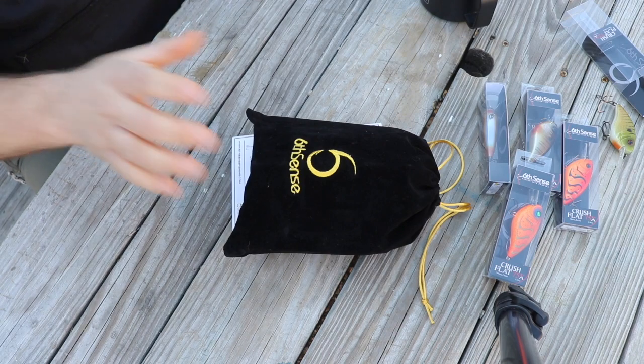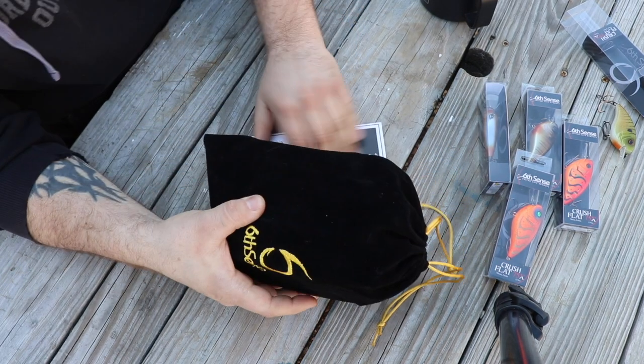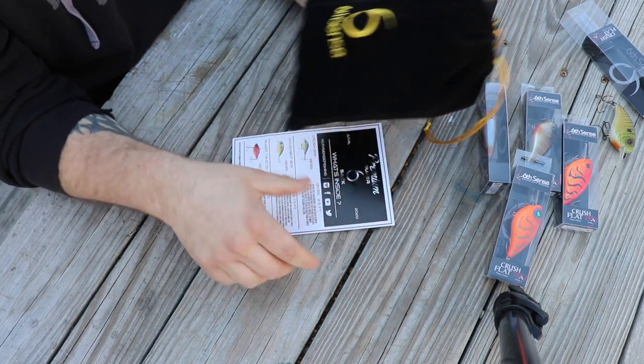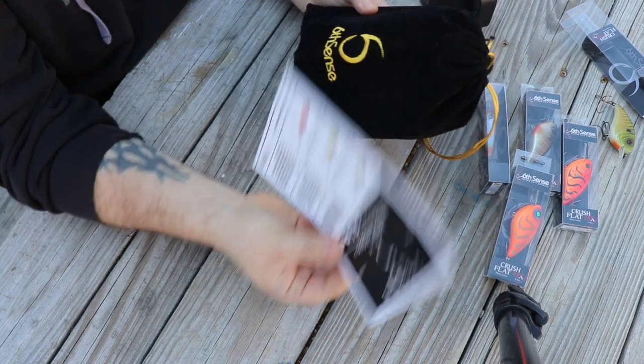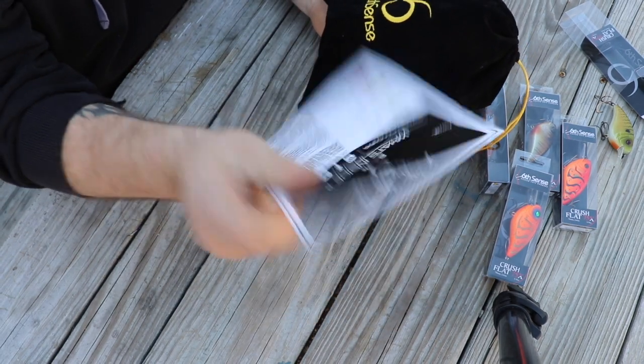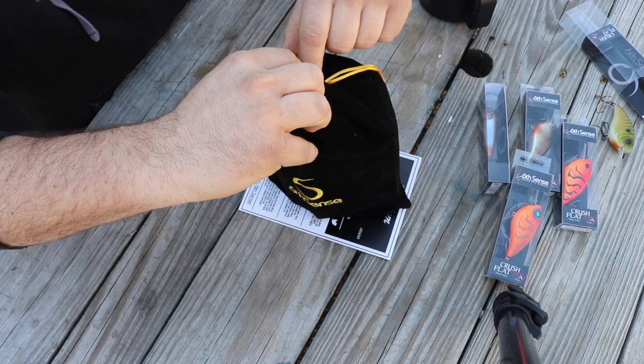This came in a box and comes in a sack as well. I like the concept of that. The price point card was on the outside, which kind of tells you exactly what you're getting — I'll look at that here in a second.